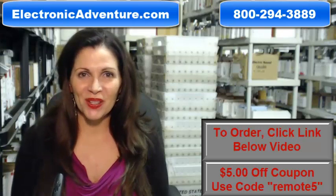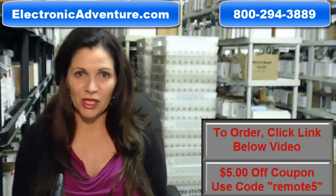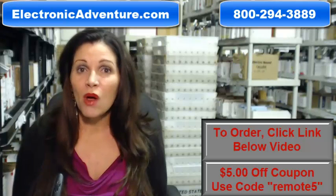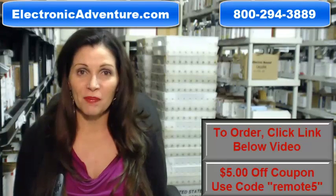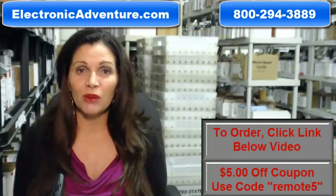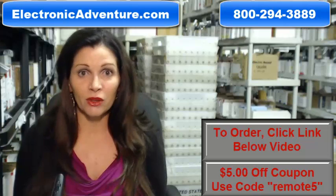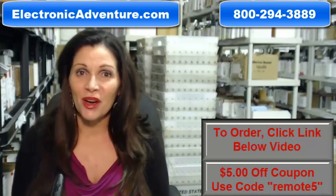Hi, I'm Carrie with electronicadventure.com where we have over 300,000 remotes in our warehouse. So whatever kind of remote you need, whether it's a Yamaha remote or something else, we have it and we'll ship it today or next business day. And the great thing about our remotes is that they're brand new. They're not used or refurbished and they're not universal, which means no codes to program in. All you do is put the batteries in and they're ready to go.